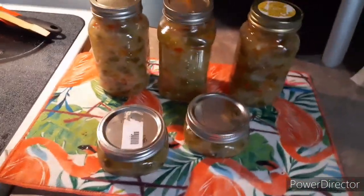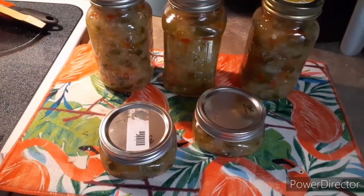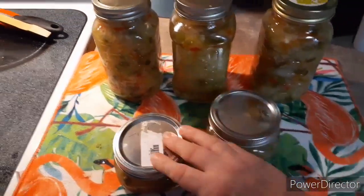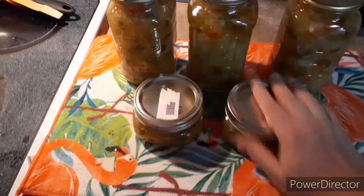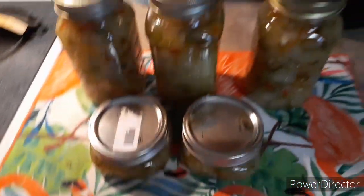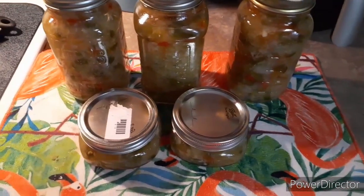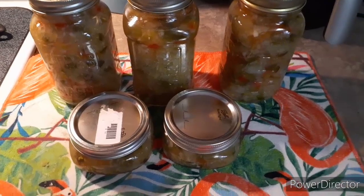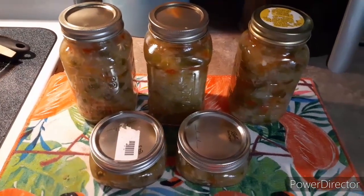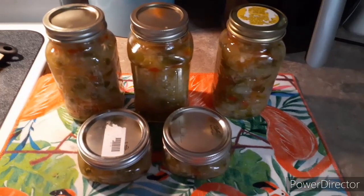Okay, here they are. This is a lot of work for something I don't like to eat, but I love to give things away. It made three big ones and two little ones — I found these jars at a thrift store. My uncle wants a little one and my dad will take a big one. They'll keep in the refrigerator for three months. Thanks for watching! My next project will be cowboy candy, which is candied jalapeños. Have a great day!